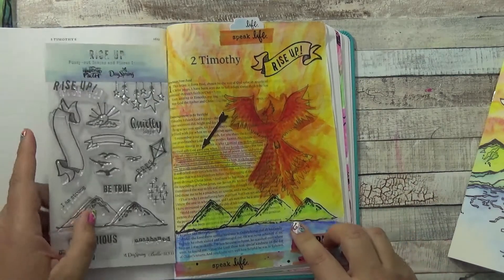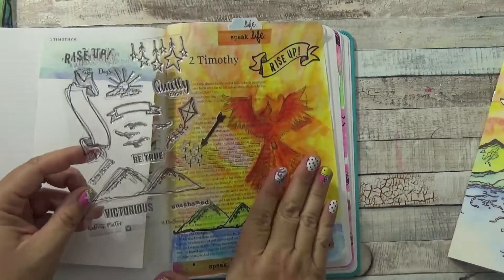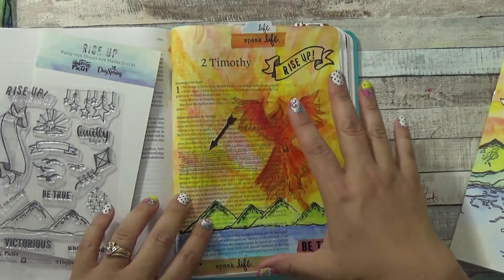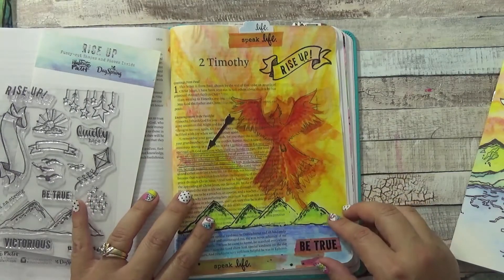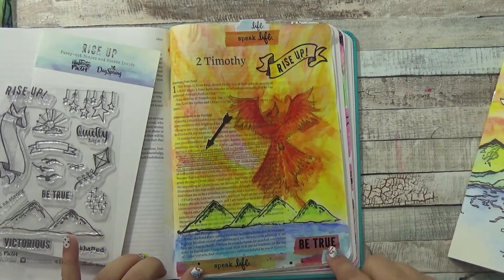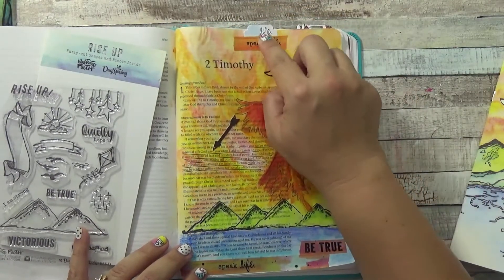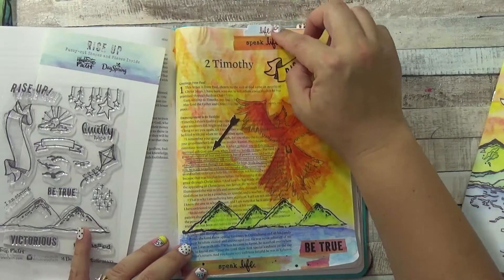For the mountains I used the stamp from the kit — I stamped it once, then put some paper over it and stamped again to get the scene of multiple mountains, then colored it with gelatos. For the background I used matte medium as a substitute for gesso since I didn't have it. I added washi tape along with the stamp and the Bible tab, and I put washi tape at the bottom to make sure everything adhered well.